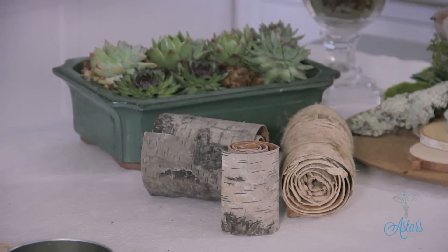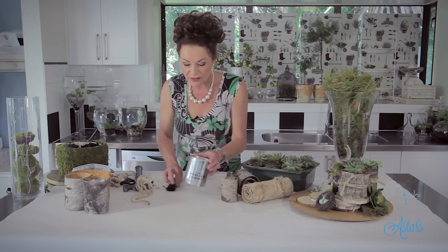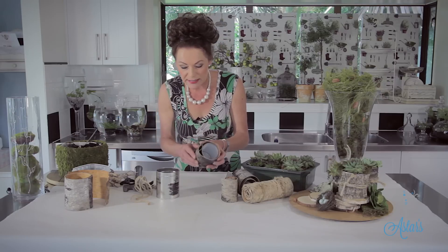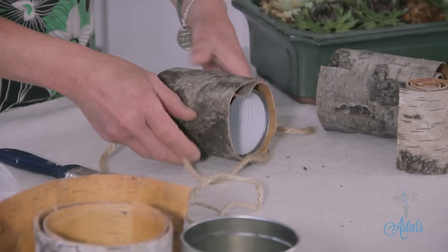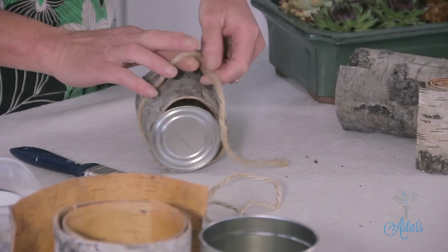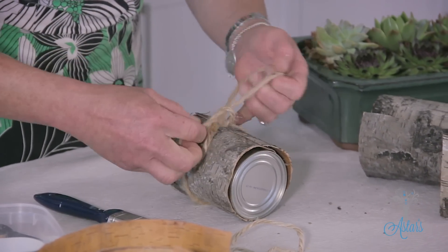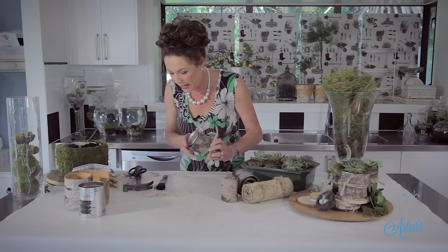What I've done is I've just used some tins and put a couple of holes in the bottom of them so that I've got some drainage, because I want this to continue living. Then just place the bark around it, and I've just got a bit of jute string to put around there just to hold it in place. You could glue it if you wanted to, but I don't see any point in doing that.